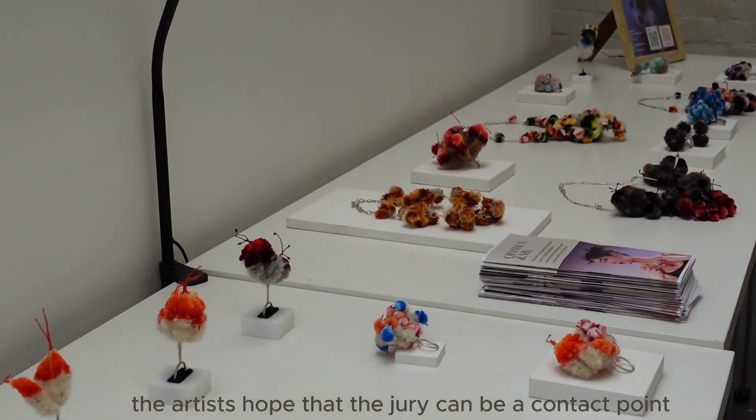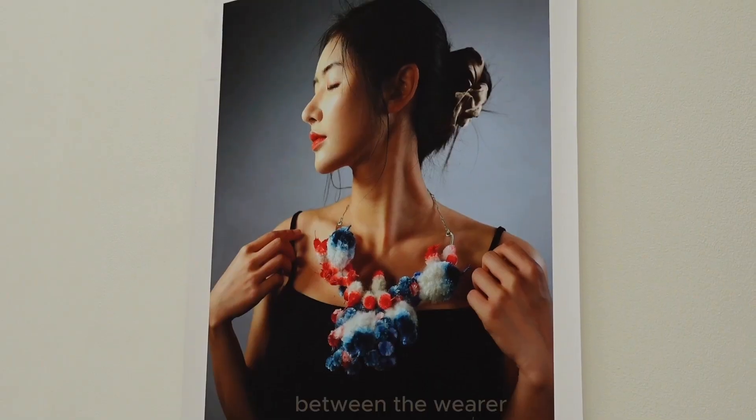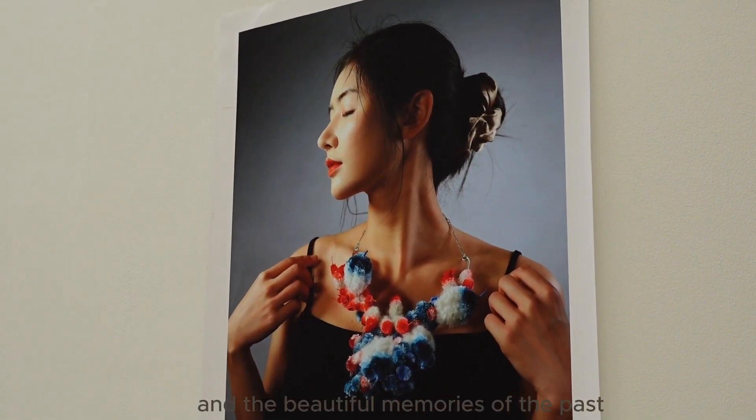that can be kept. The artist hopes that the jewellery can be a contact point between the wearer and the beautiful memories of the past.